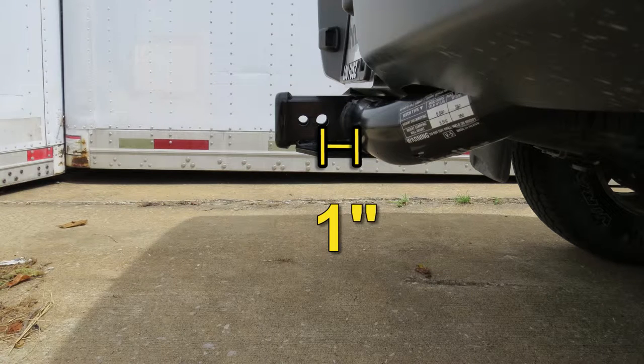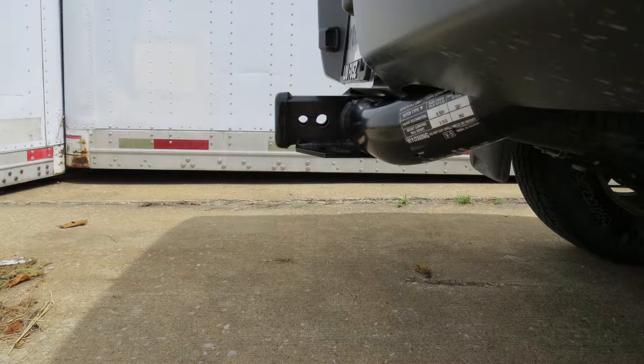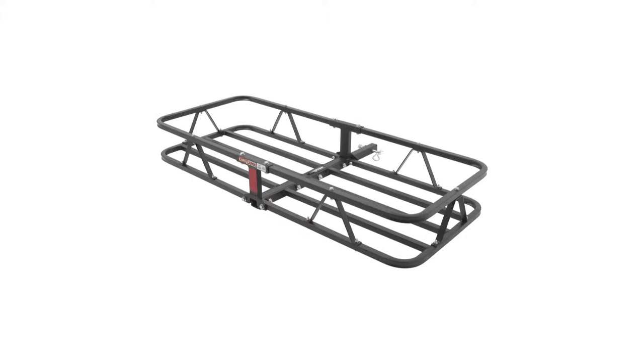Next we'll give you a couple of measurements to assist you with selecting accessories for your new hitch. From the center of the hitch pin hole to the outermost edge of the bumper is approximately one inch. From the top of the receiver tube opening down to the ground is 19-1/2 inches. This will assist you with selecting accessories such as a ball mount, bike rack, or cargo carrier.